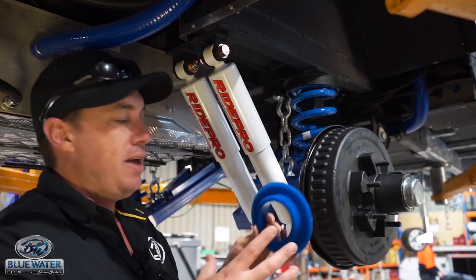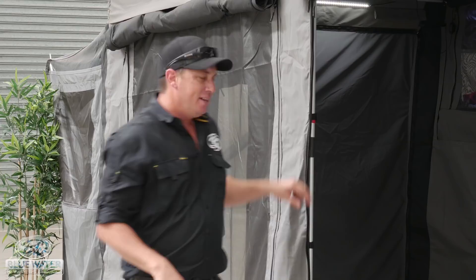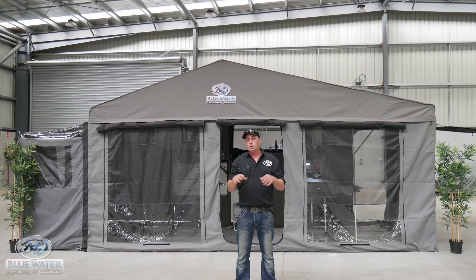Everything about the Macquarie is quality, but there's nothing greater than the custom-designed Dynaproof Australian canvas tent. For more information on the Macquarie Forward Fold, continue watching our videos, or go to bluewatercampers.com.au or contact one of our sales staff for more information. Until next time, thanks very much.